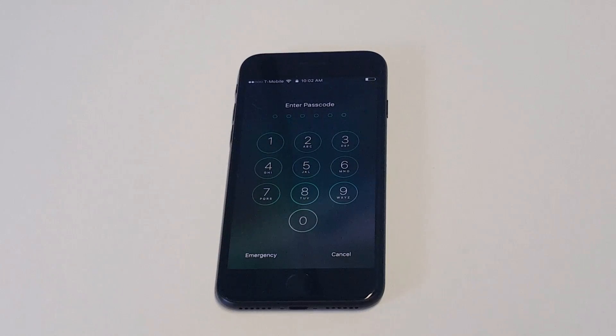What's up you guys, Eddie at FlipTronics. I'm going to be helping you guys out if you're locked out of your iPhone 7 or iPhone 7 Plus.